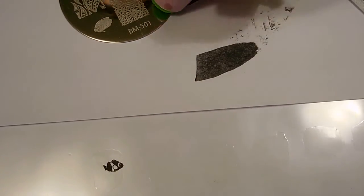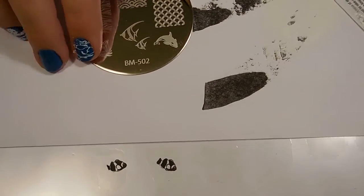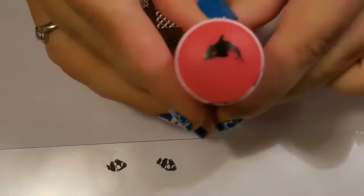Then I take my top coat and put it on my plastic surface, making a shape roughly the size of my nail. I put down enough for each nail I plan on placing my stickers on. I let it dry and then I begin stamping onto the top coat.